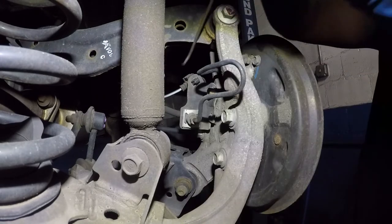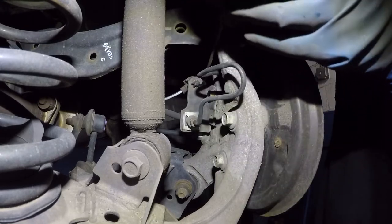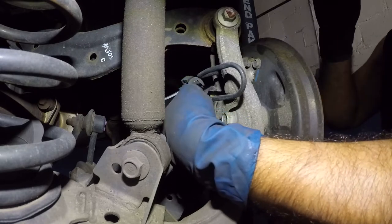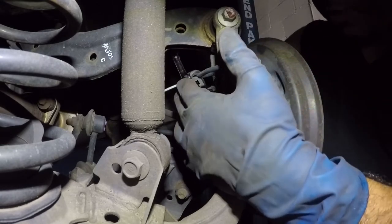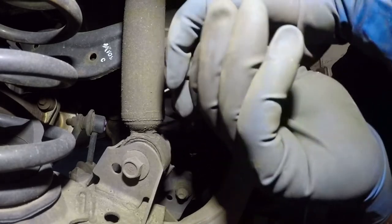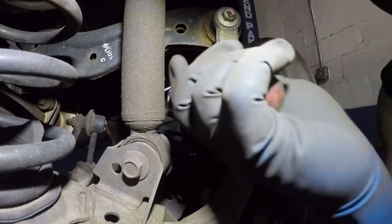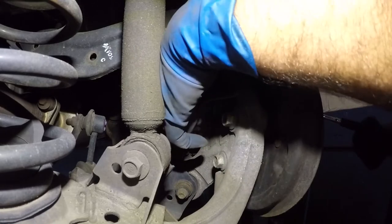I'm going to remove this little clip using a pick because I do not want to damage that ABS sensor. Push on the edges and it will come out. After that I'm going to remove this number 12 bolt right here — that's gonna give me a lot of space. Make sure you go the right direction — loosening, not tightening.